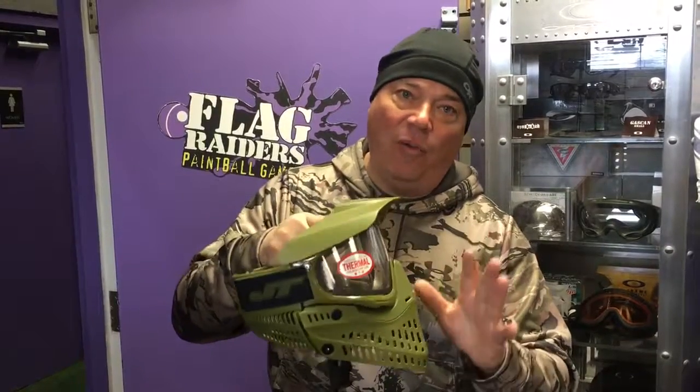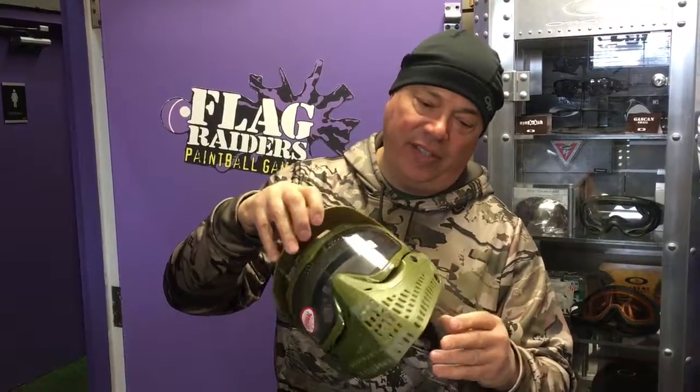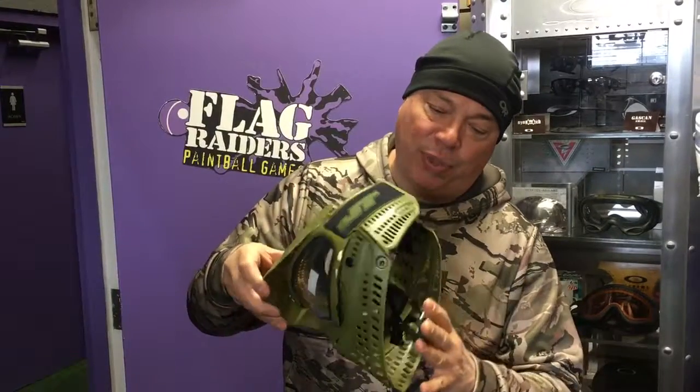These were not available for almost a year. This is a complete redesign of the famous and loved Spectra Pro Shield.